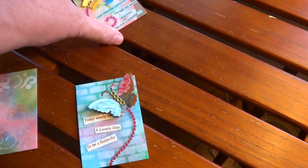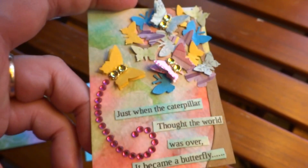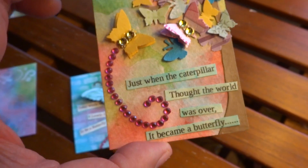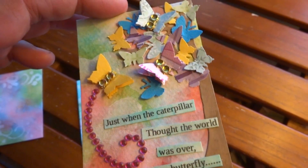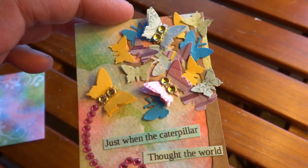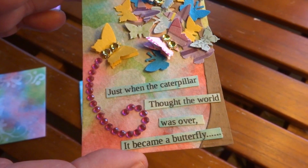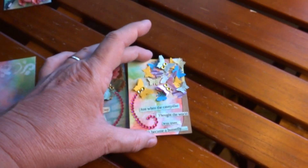This one I used a heart for the white portions in the background. It's kind of hard to see with everything I've put on top, but that's what I've done. I've got a diamond-ized tree off to the side, and then I punched out a whole bunch of butterflies. And it says, 'Just when the caterpillar thought that the world was over, it became a butterfly.'